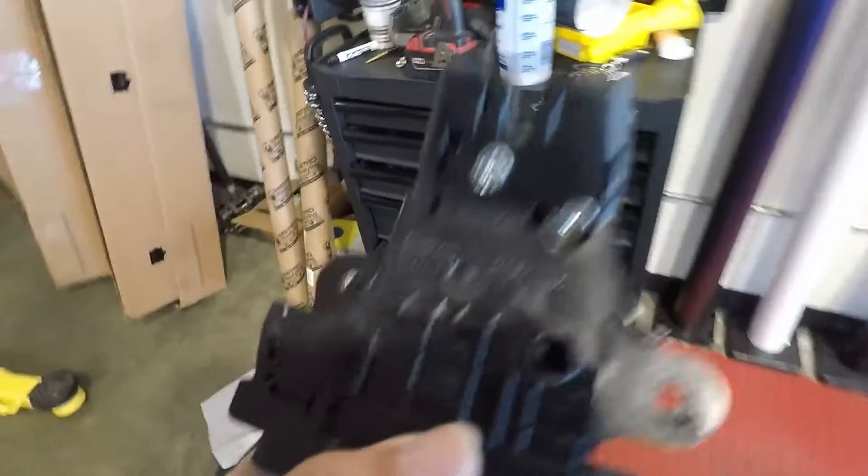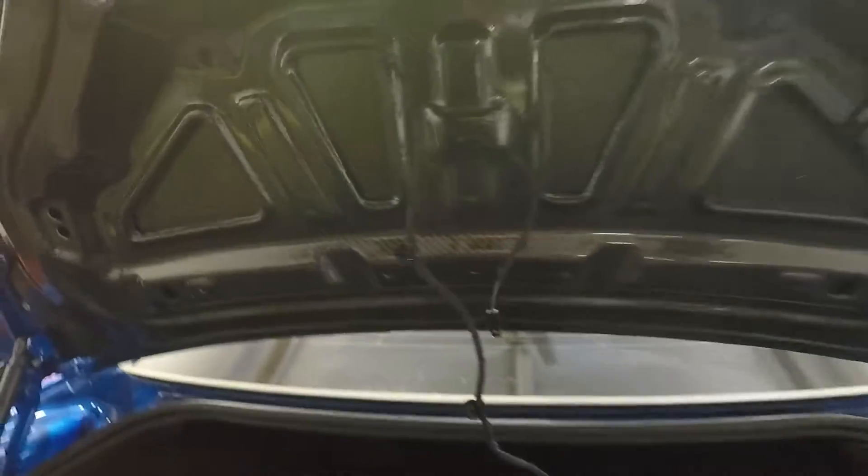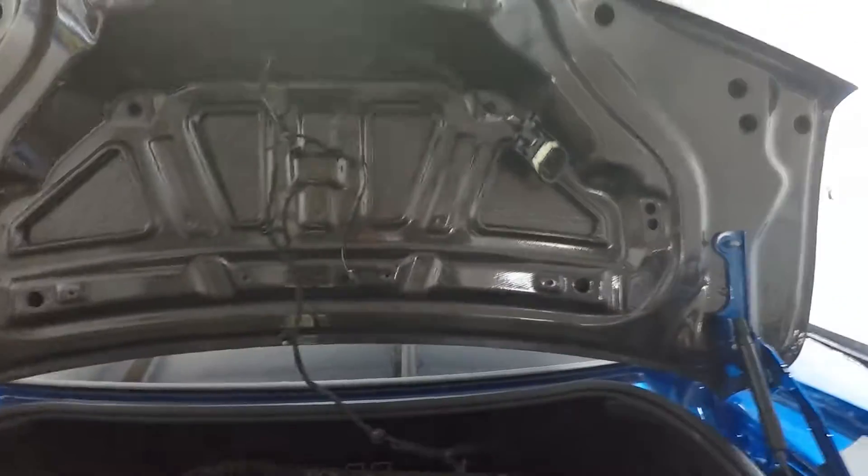We got everything drilled out nicely. Washers block up the holes we had to make, so it still looks really clean. Everything closes up the way it's supposed to. You can feel the shocks fighting you a lot more since it's not just closing on its own — but it saves a lot of weight and everything lines up well.